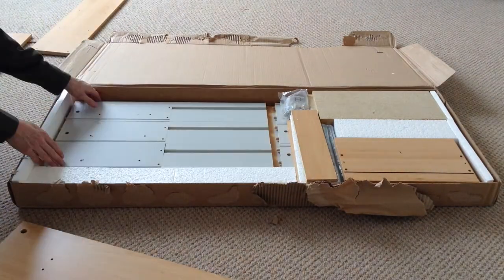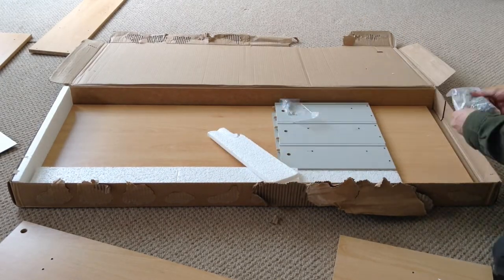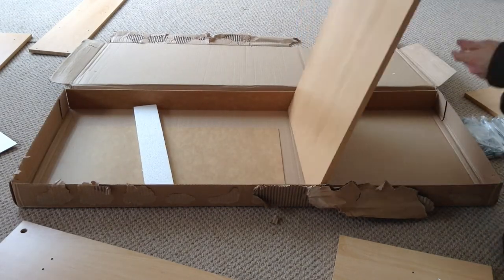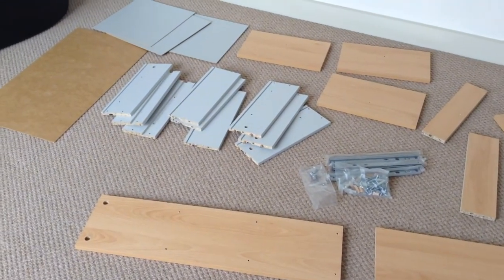Depends on what you want to call it, I suppose. These are desks that have been about for absolute ever, and I think at the moment the retail price is around 50 quid, and obviously that changes in sales every now and then, so always keep an eye out for discounts.